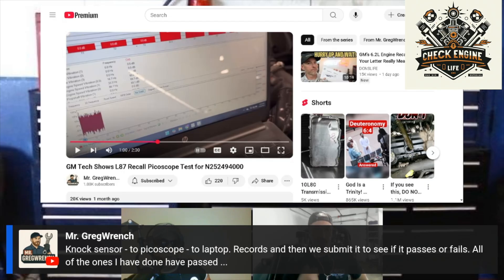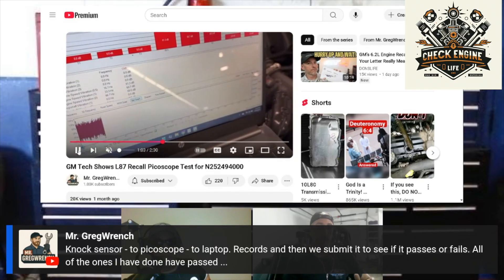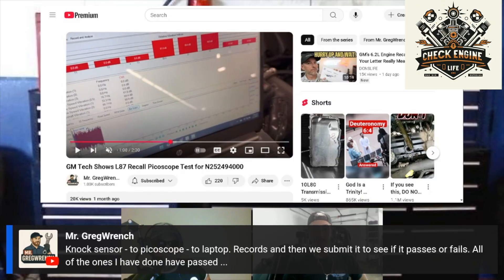That's a neat tool that the engineers at GM came up with. It's a good way to understand what's going on inside of the engine without having to actually open the engine up and look at the bearings yourself. For all the mechanics out there who think that engineers hate them, the engineers are actually trying to find ways to make your job easier sometimes.